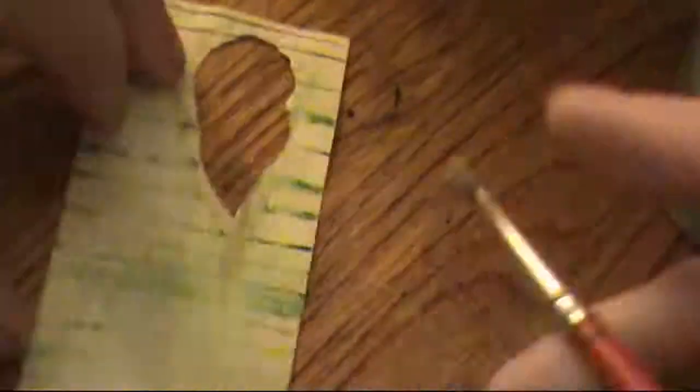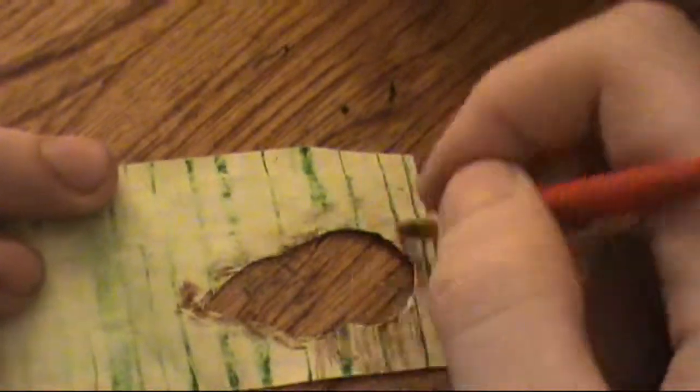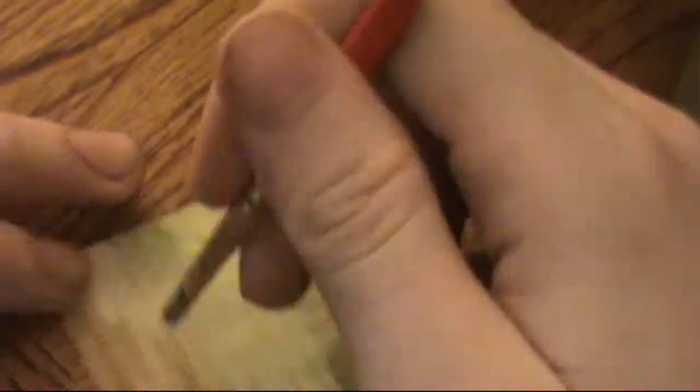I'm just taking some brown watercolor here. I put it on kind of dry and then added some water to it with the paintbrush, and then I pat it in with my fingers. This gives it an effect that looks like the paper is saturated with the dirt rather than painted on. It's just a variety of colors — you want to get a bunch of different ones in there.